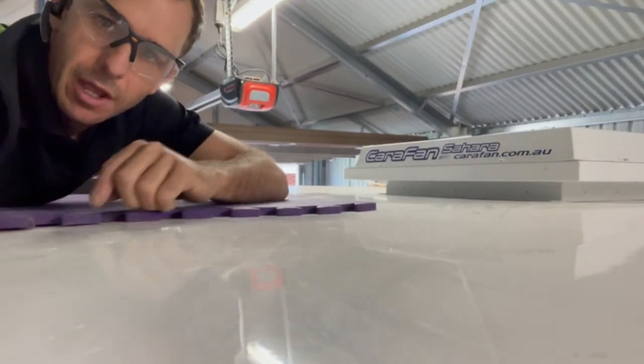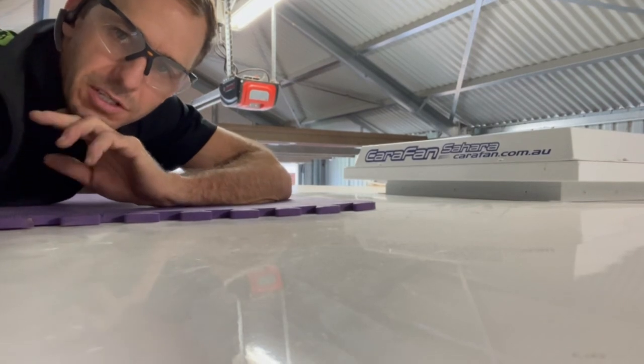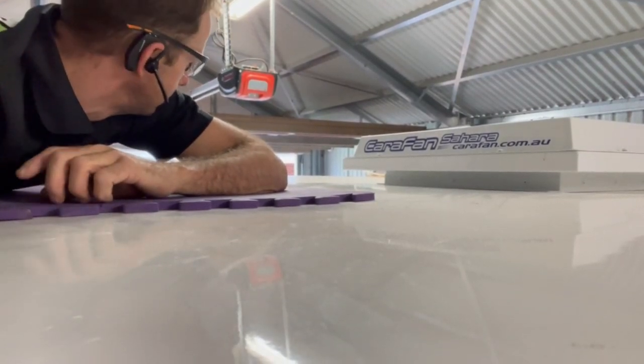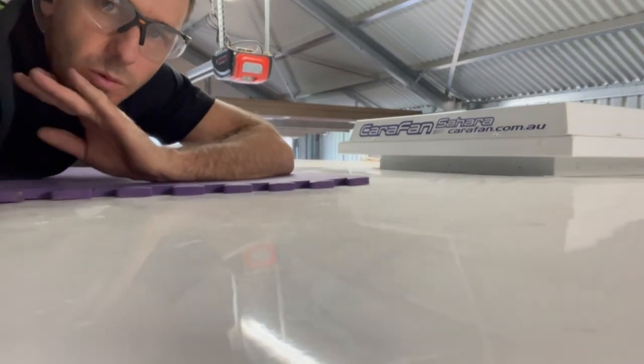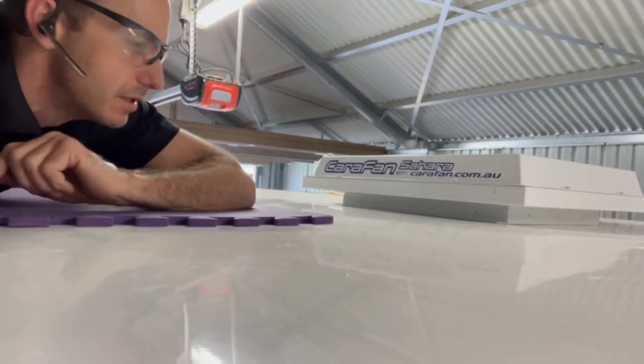Hey guys, Matty Xtreme Auto, carry on to camping. Carafan — good dust suppression systems. You guys have seen me do the Respa and the dust suppression systems, the DRS systems, Dometic, the Carafans. Trying to find time to do a video on one for a while now. Done heaps of these. These are really good to keep the dust out.